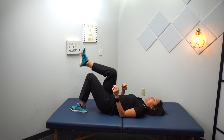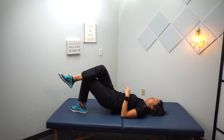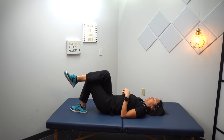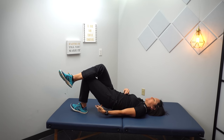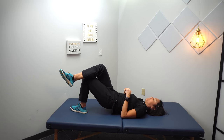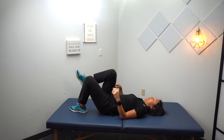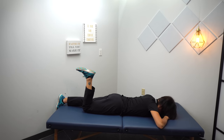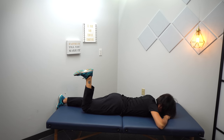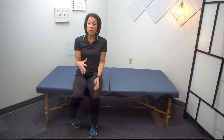Once you get good at that, the next one would be to go to a single leg and try and do that same thing. So again, you're trying to extend that hip without that knee shooting out or that leg straightening. Just extending that hip — knee is staying flexed, working on that hip extension. And then once you can do those, roll around to your stomach and do that hip extension without letting that knee straighten out. It's a very similar motion to when you're actually taking that step backwards.